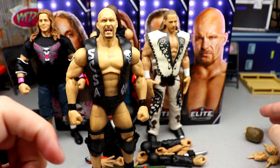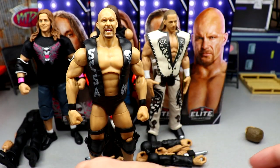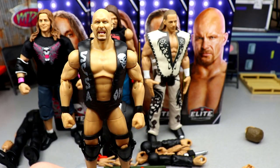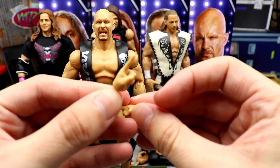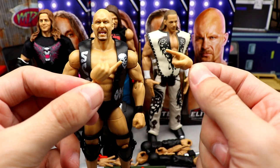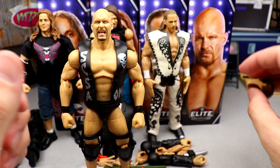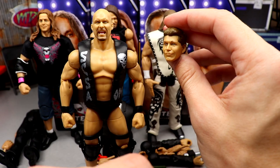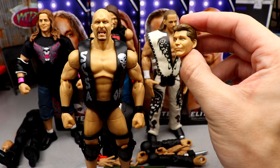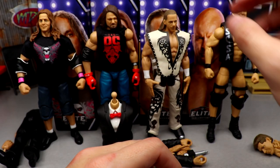For accessories, you get the vest, mic-holding slash beer-can-holding hands, fists on the figure, and finger index pointer hands — which are pretty lame, not gonna lie, but I understand the business side of it. For the Build-A-Figure piece, Stone Cold Steve Austin comes with the Vince McMahon head sculpt, which is the Elite 70 head sculpt with that suited body that we got in that wave.